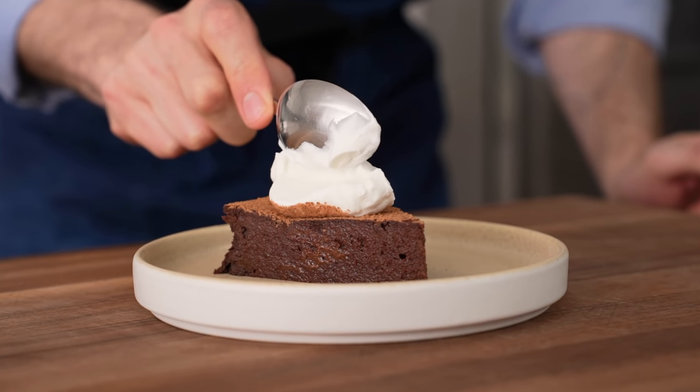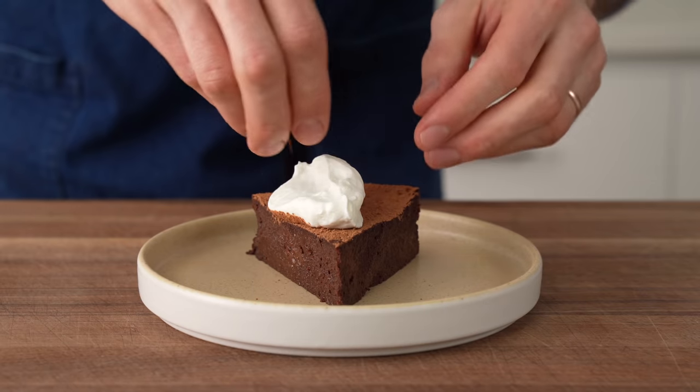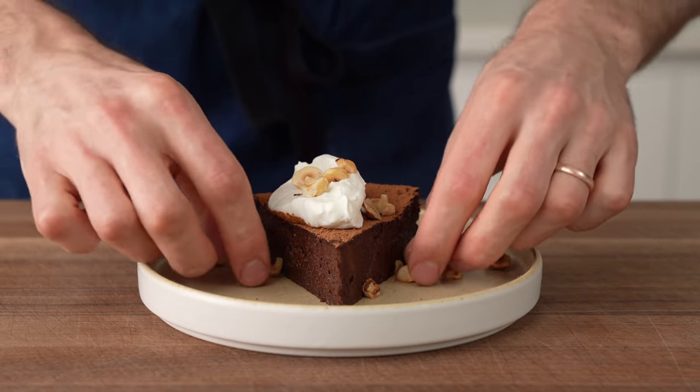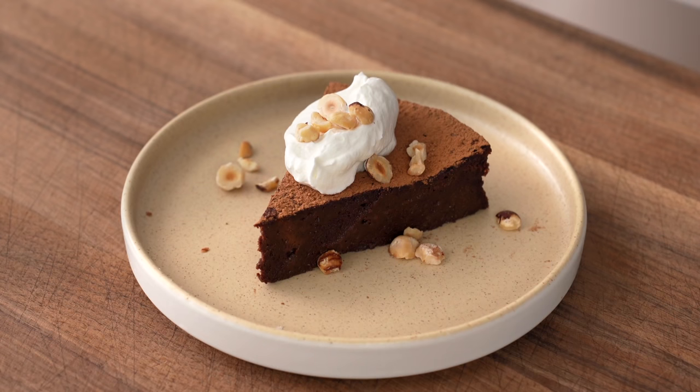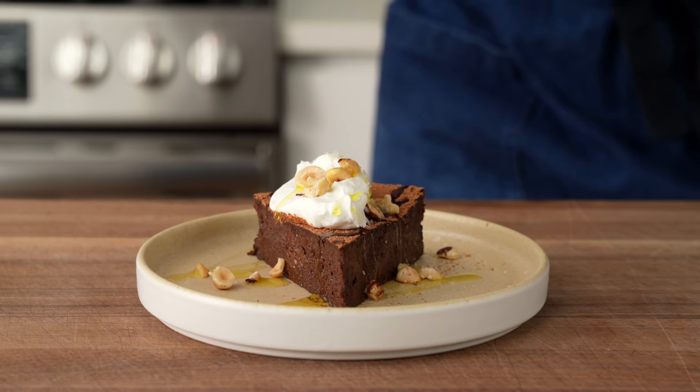The texture here is perfect — it's somehow both light and soft, but still firm at the same time. Next, I'll hit it with some toasted chopped hazelnuts because that really brings some nice texture that turns this from just a dessert on a plate into a proper, well-thought-out dish. Finally, I'll drizzle the whole thing with some bright, bitter, green-tasting olive oil and then sprinkle on a nice pinch of crunchy, flaky salt.